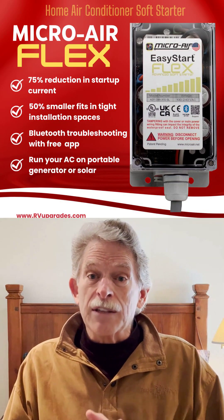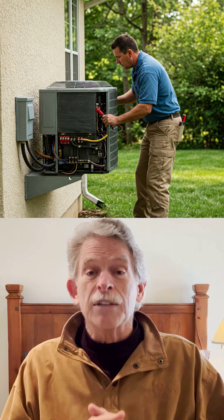Order your Easy Start Flex today and discover the difference that a U.S.-manufactured soft starter with an industry-leading warranty can deliver to your home's air conditioner.